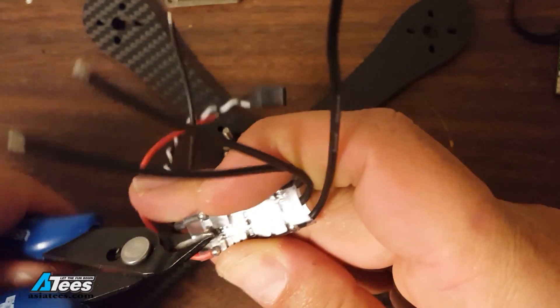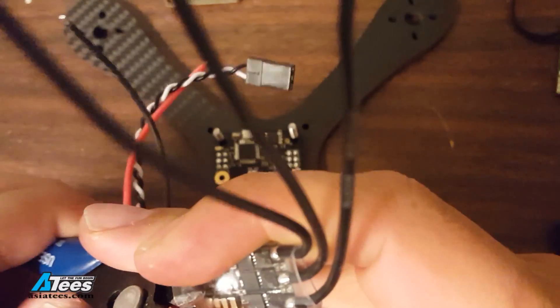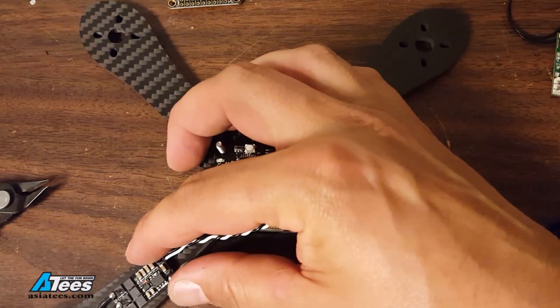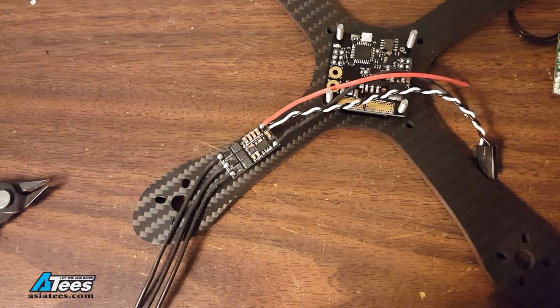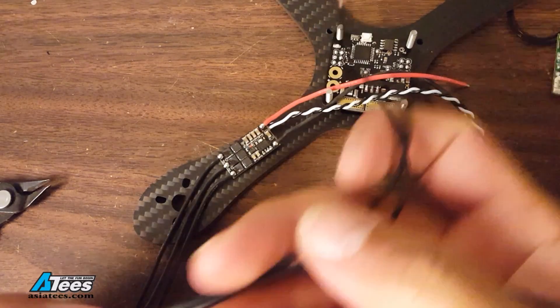Now I'll very carefully remove the heat shrink from my ESC, being careful not to damage any of the components of course, and then we'll figure out where the ESC is going to be placed on the arm. I usually like to put the ESCs pretty close to the motors and direct solder the motor to the ESC — just figure out how long the wires need to be to accomplish that.